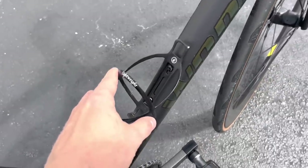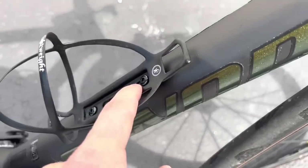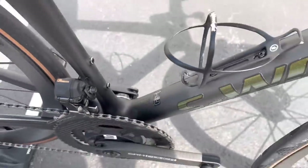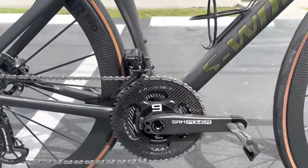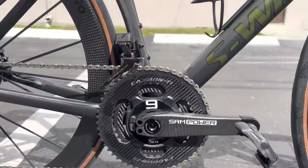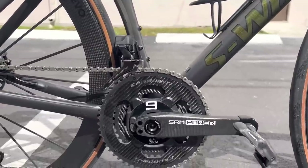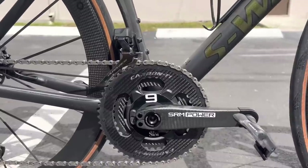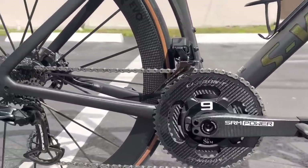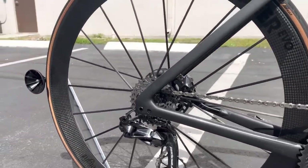For the bottle cage, there's a matching lightweight S-Works bottle cage. The frame itself is the Tarmac SL7 — the lightest, stiffest, strongest carbon that Specialized makes. The chainrings are carbon-titanium chainrings in a 52/36 configuration — super lightweight. You can pair this SRM power meter with Dura-Ace chainrings or whichever chainrings you prefer, but this is the lightest configuration with these chainrings.